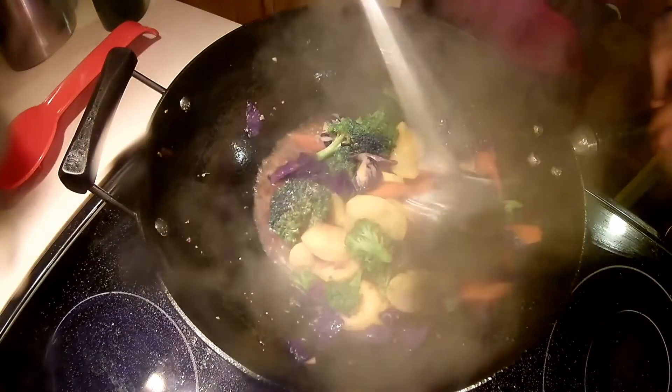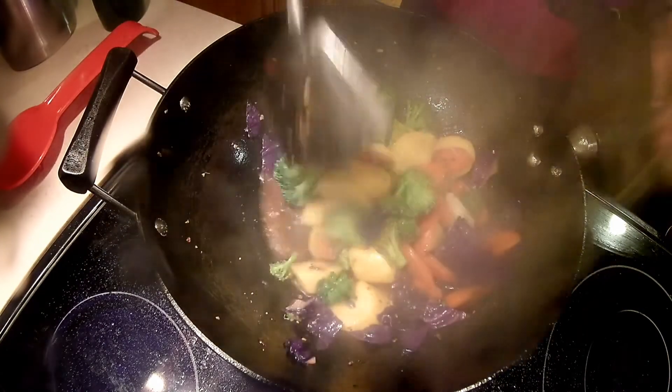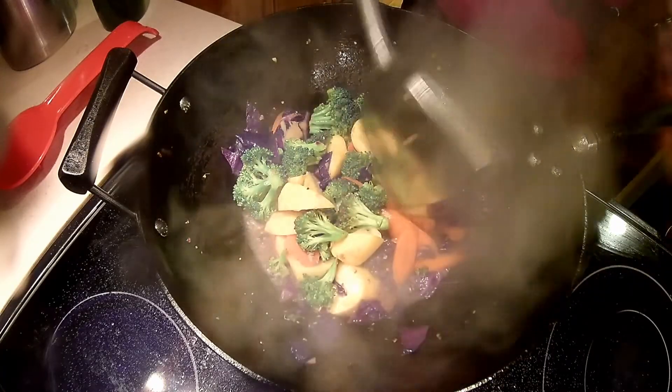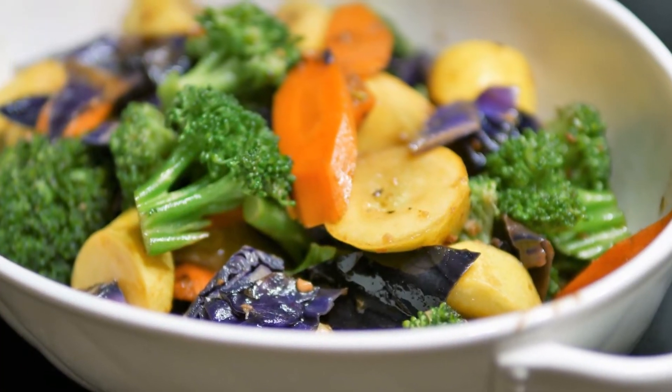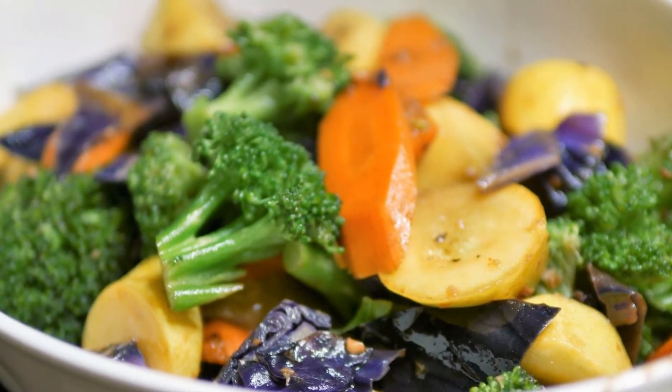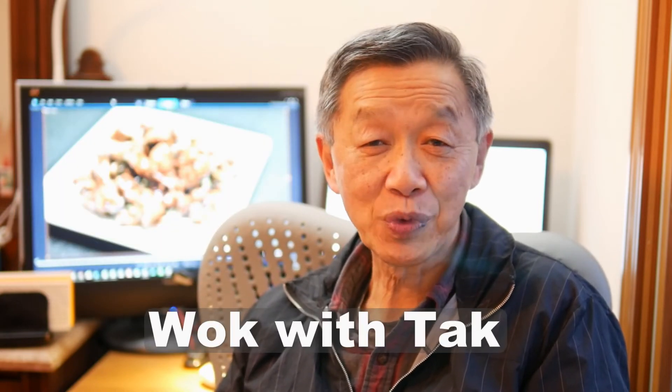After steaming the vegetables for about 30 seconds to evaporate most of the fluid, the dish is almost ready. I have a lot of fun cooking this dish, as if I am creating an edible art with all these beautiful colors, shapes, and textures. You can do the same by prepping in advance. If you like to see more recipes, cooking tips, and benefits of my cooking system, please subscribe to my YouTube channel Walk with Tak by pressing the subscribe button below. Thank you for watching — see you next time.